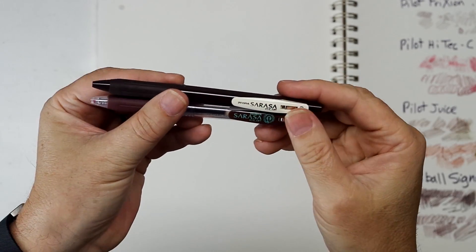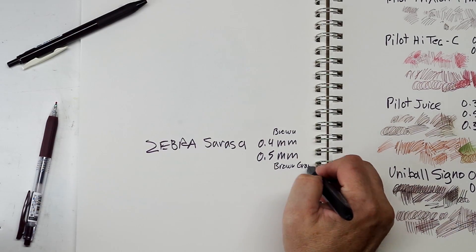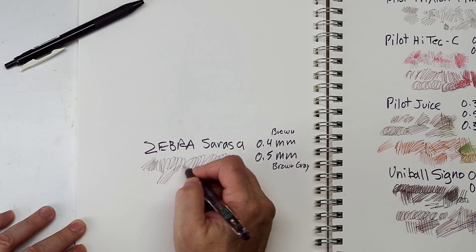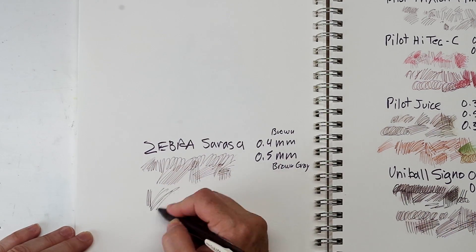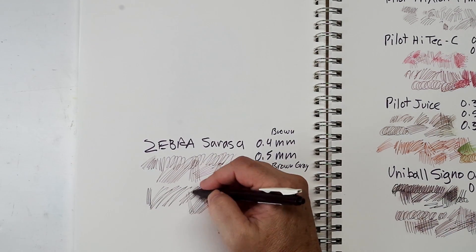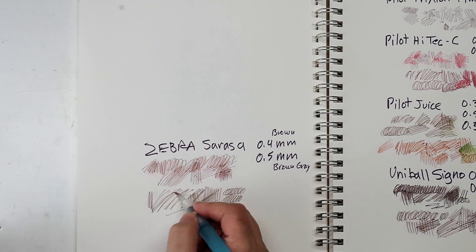Last are the Zebra Sarasas — both clip-on clickers. One is a 0.4 called brown, and the other is a 0.5 called vintage brown-gray. The 0.4 writes nice and smooth — a nice, medium chocolate brown. The 0.5 is a little more neutral, as you might expect from the brown-gray name. I like that color; it's more sepia and not as red as some of the others.